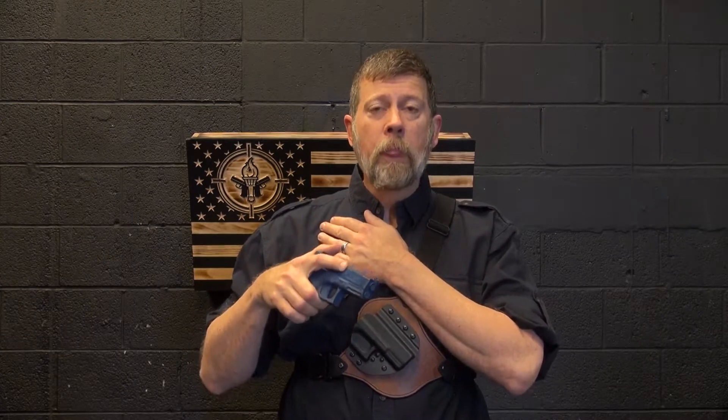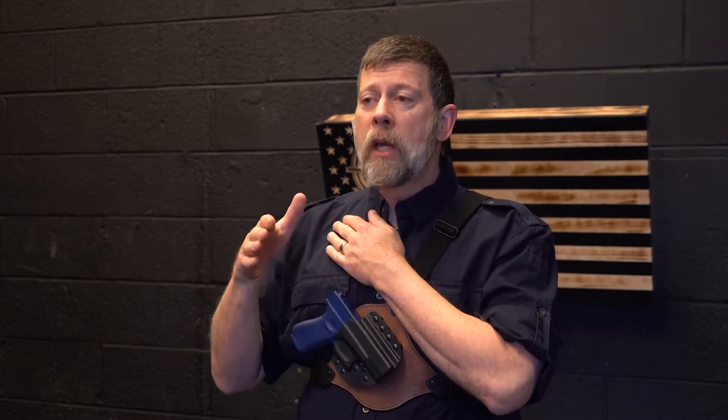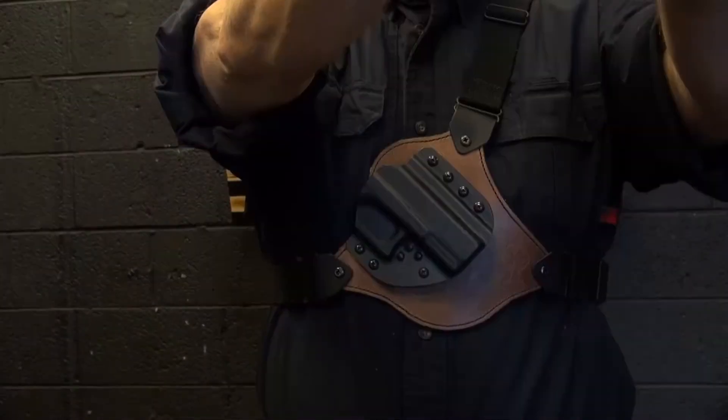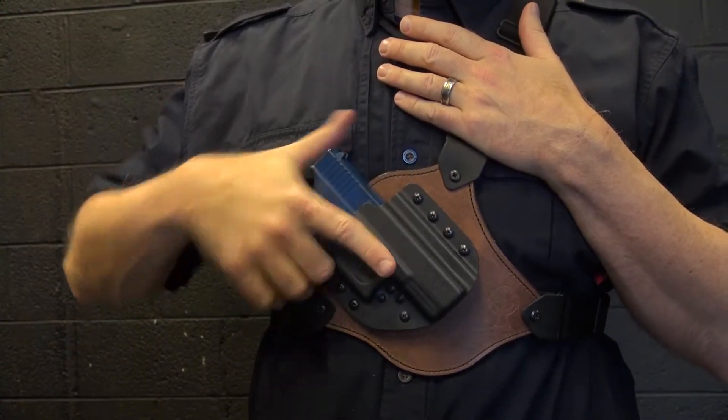The only reason you're going back to the holster is because you're all done with it and you don't need it anymore — so you don't need to race back. Take your time. One of the main concerns with a chest rig is you want to avoid the tendency to rock the pistol back into the holster. If I were to rock the pistol back into the holster, I'd be pointing this right directly at my heart — probably a bad idea. So very deliberately come behind it and lay it in nice and slow.